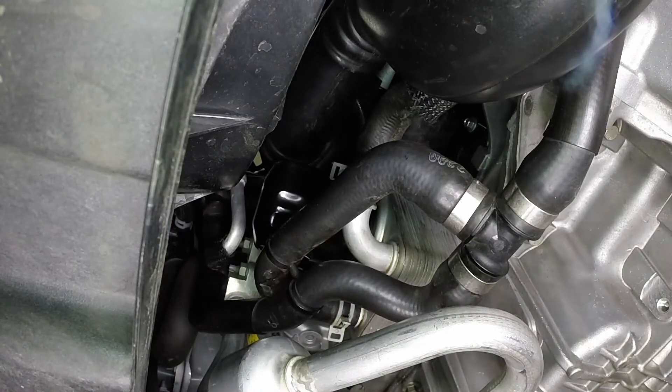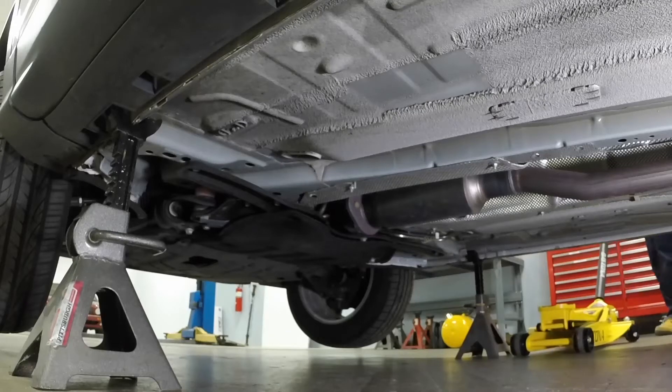Remove all tools and materials from under the vehicle, being careful not to spill the oil in the drain pan. Lower the front of the vehicle to the ground.